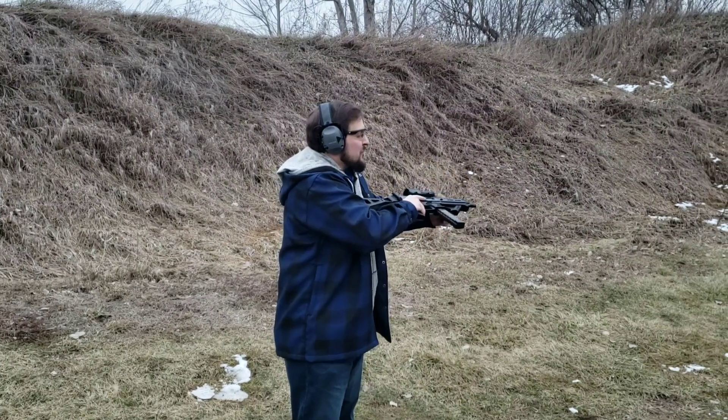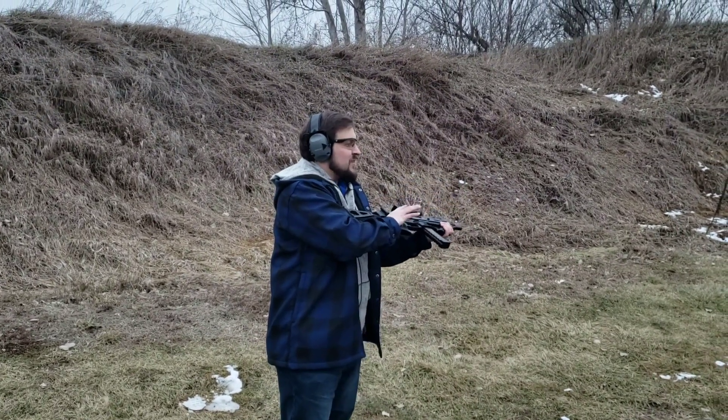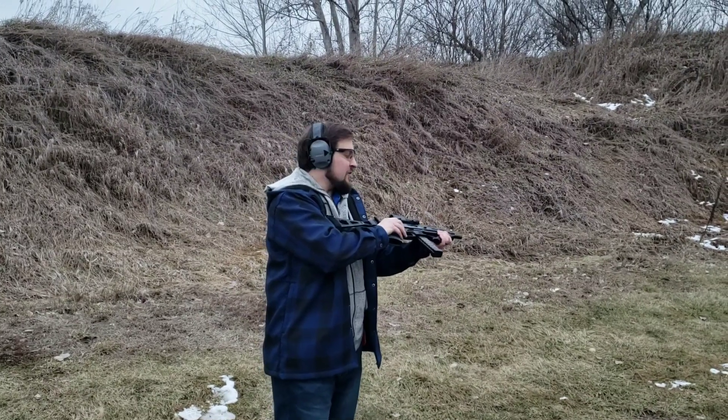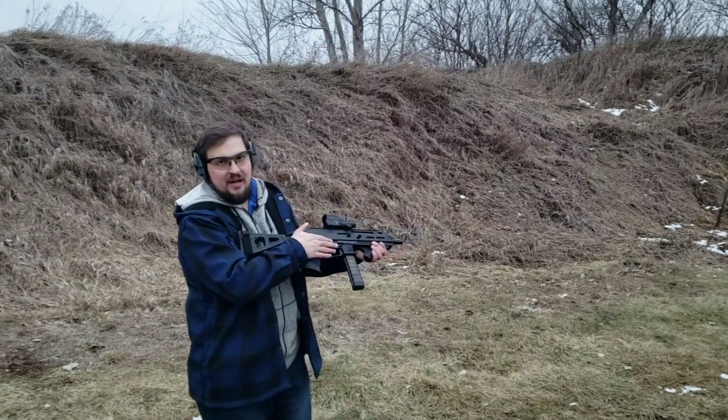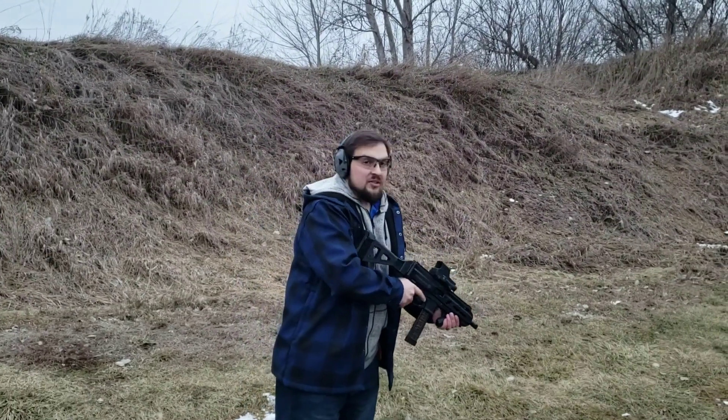The ammo that we're using is the can munition from Fiocchi, sent to me by Global Ordnance — the same company that imports the Strybog. So go ahead and take some rounds.